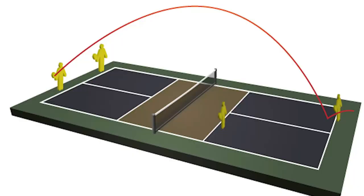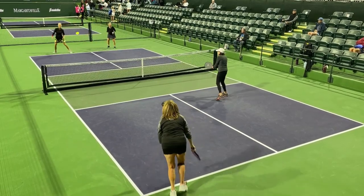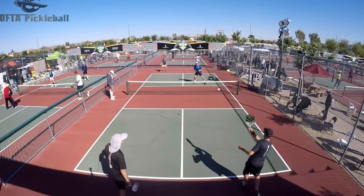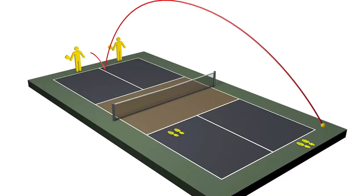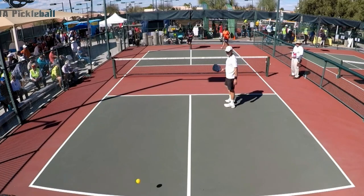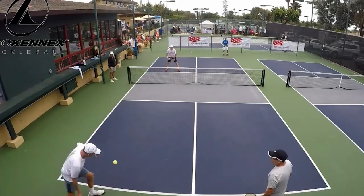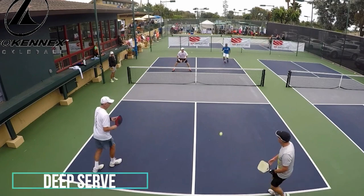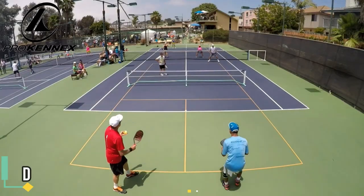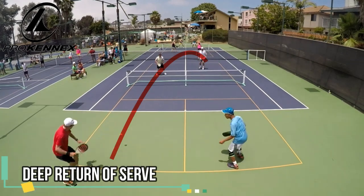The same principle applies to a lob. If you never or rarely hit a lob, then you most likely never hit a lob serve. Practicing a lob serve will develop your control for height, which equates to more depth. Once you develop how hard and how high you hit the ball for a lob serve, you will have developed the touch or feel to hit a lob on your return of serve. That will allow you more time to move to your non-volley zone line and will keep your opponents farther back when they are hitting the third shot of a point.